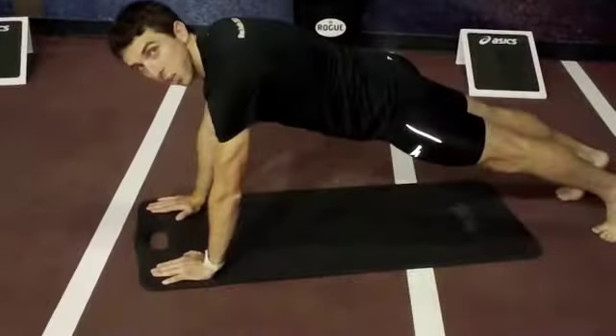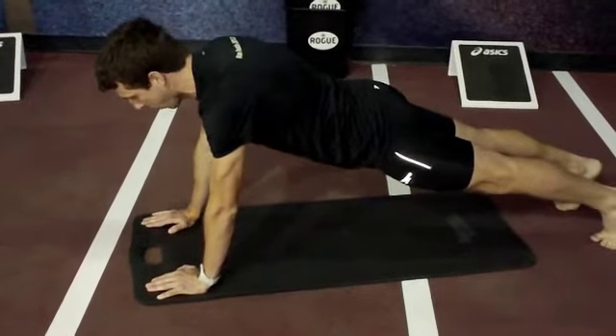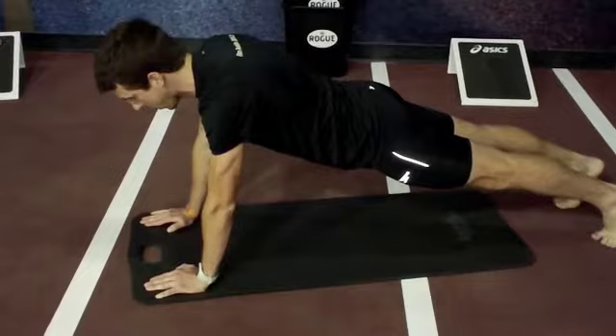The fourth exercise we're going to do is called Frogger. This one's going to get the heart rate up. We're going to work the whole trunk, whole range of motion. Best way to show it is just to demonstrate. Start out in push-up position and then begin a plank — flat hips, straight legs.